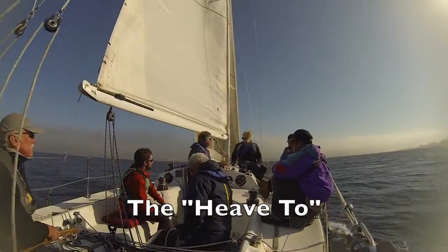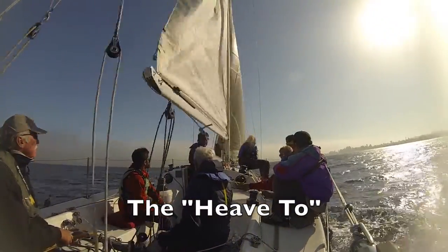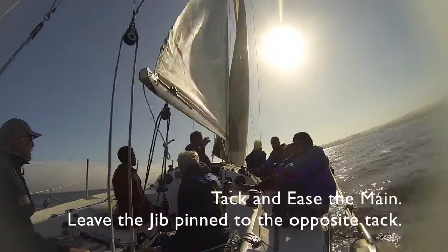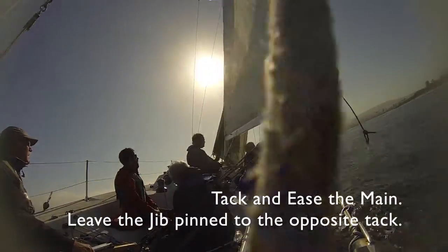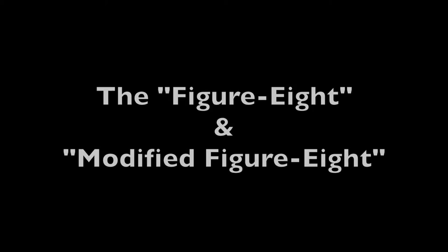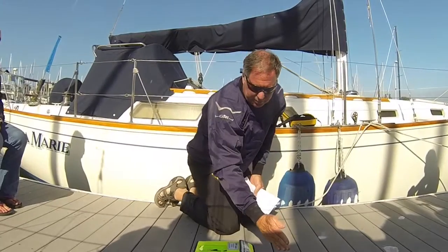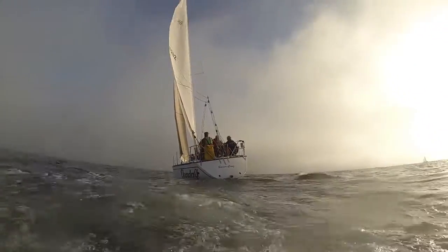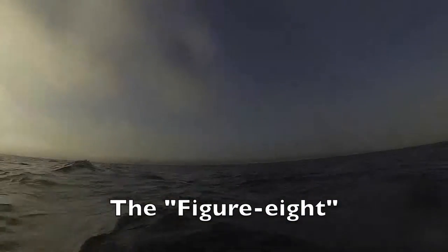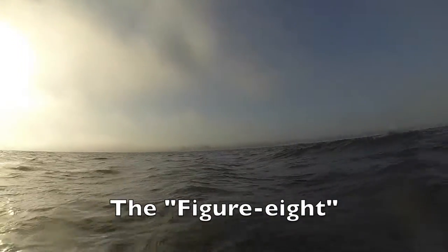You want to practice a couple of different maneuvers. First, heaving to — just so everybody knows how to do it. Heaving to is a great way to pin the boat in a single location so you can catch your breath. In the traditional figure eight: we're sailing upwind, the victim goes in the water, we bear off, sail away from the victim, and come back on a reciprocal course.